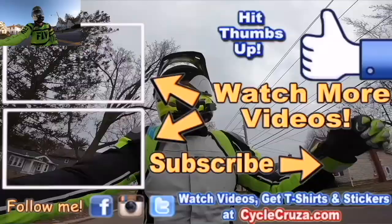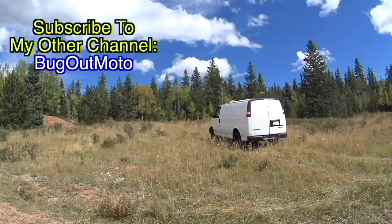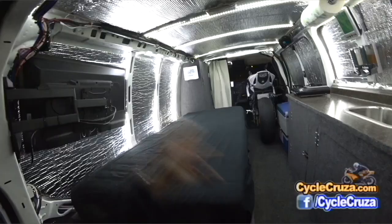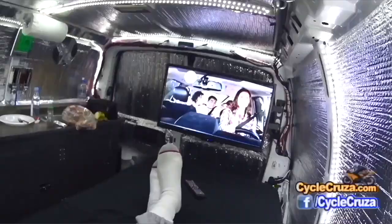Thumbs up! Check out my playlist for new riders and popular videos. Don't forget to comment and subscribe. Check out my other channel, Bug Out Moto, where I customize a van for my motorcycle so I can live in my van with my motorcycle and travel across the country anywhere. Subscribe to my YouTube channel, Bug Out Moto.